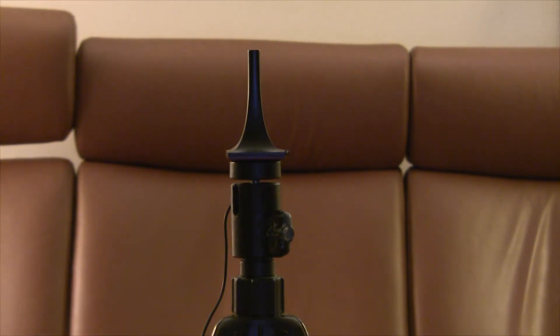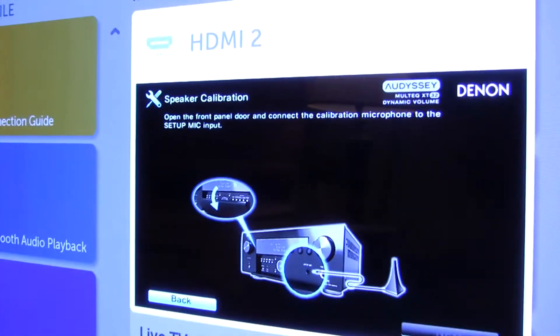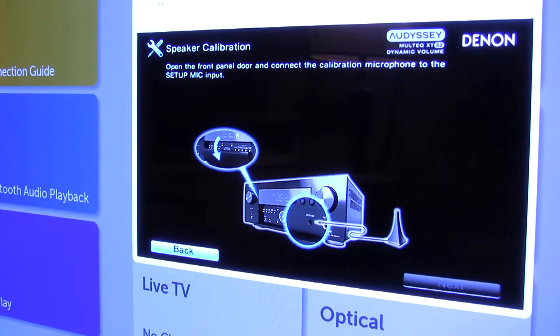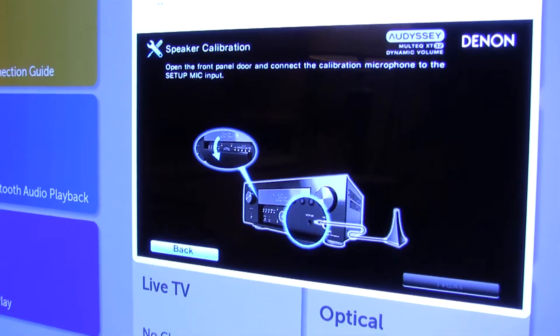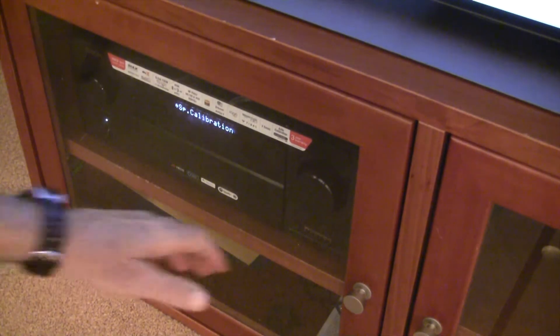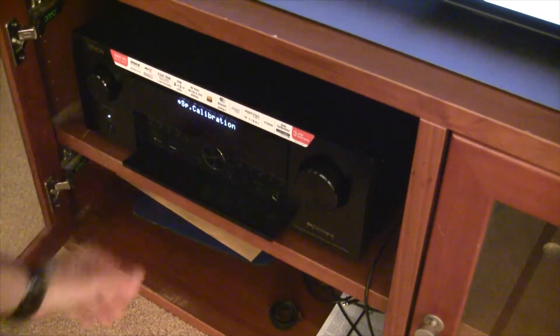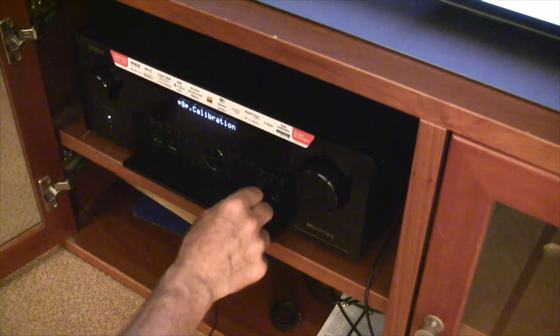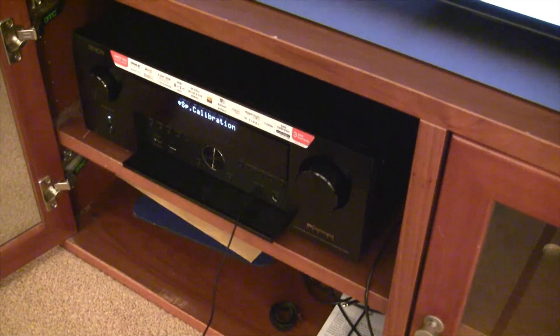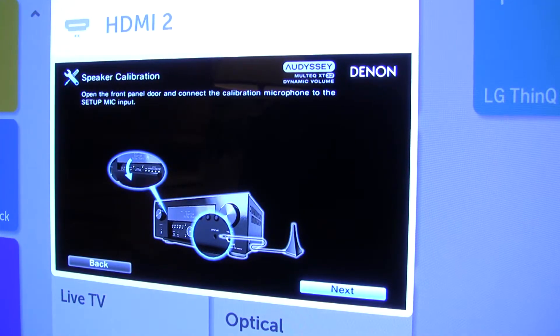I'm going to switch this around. Plug it into the microphone connector on the front. Alright, looks like we detected that. That's important — that's nice. So let's get back up here. Okay, I did that.